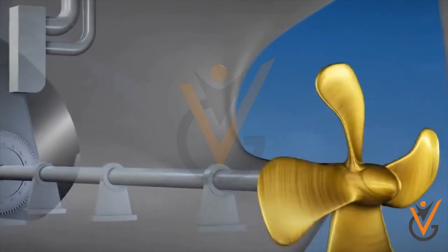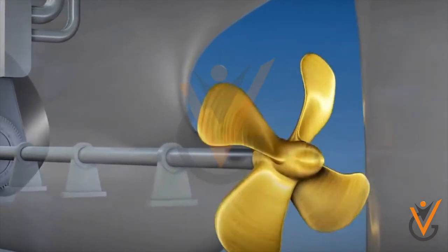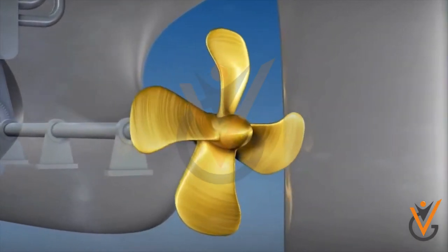Pitch of a propeller: it can be defined as the displacement that a propeller makes for every full revolution of 360 degrees.